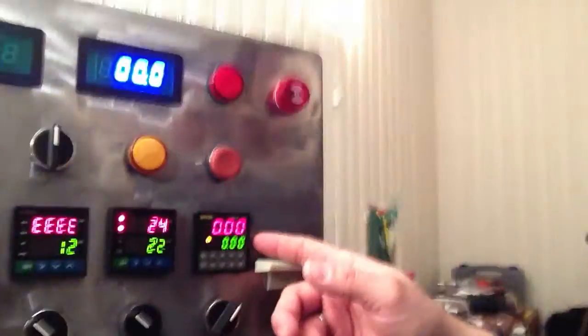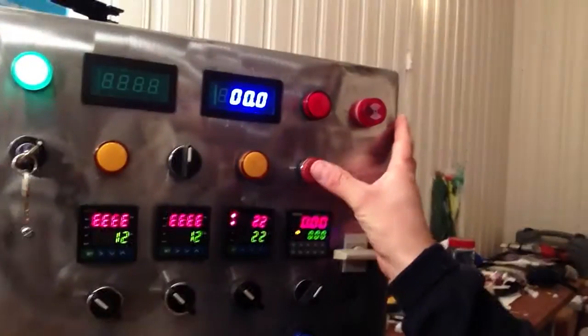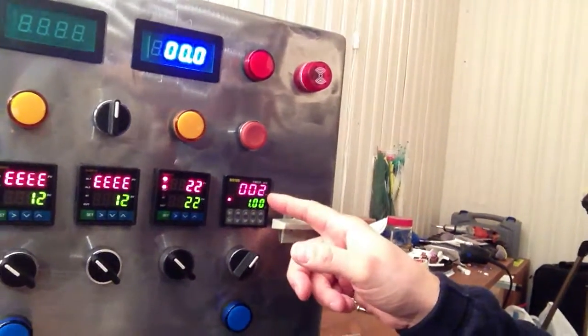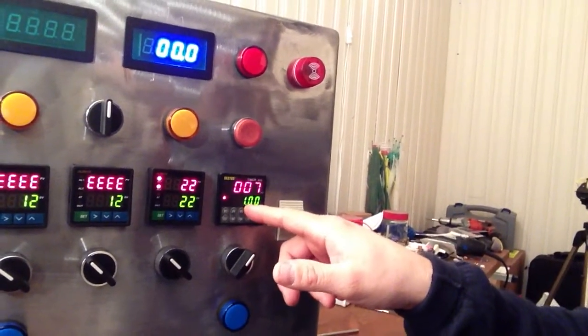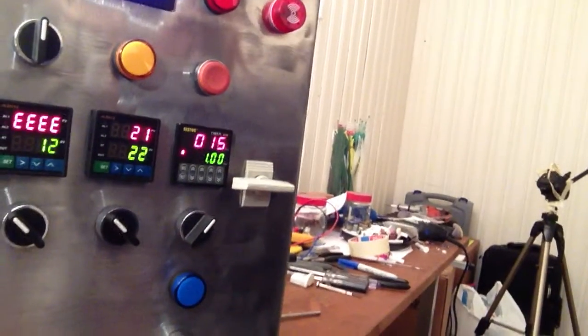Alright, next is the timer. On the timer we've got it set to zero. I bought the wrong timer — I got the Sesto B3S quadratic timer, which means absolutely nothing to me, but basically it's got four settings, four possibilities for alarms. It doesn't have a reset sort of thing, it's got more like a start. I'm using this button up here to actually start it. Now you can see it's counting up, and I've got the alarm set at one minute — when it reaches one minute the alarm will go off.